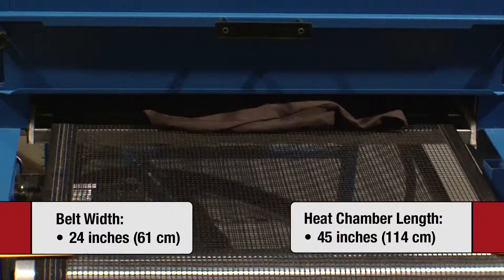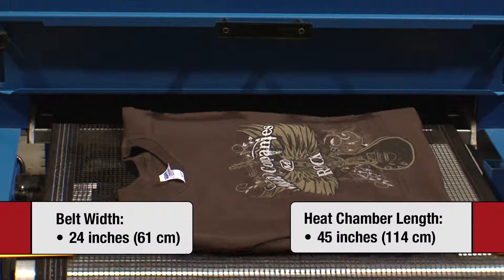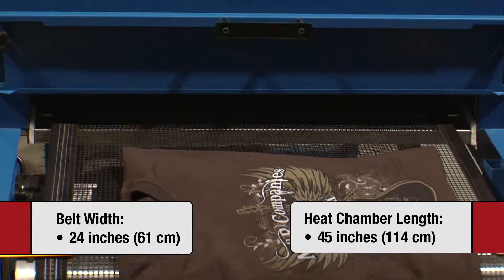It features a 24-inch dryer belt and a 45-inch long heat chamber. An optional 24-inch extension can be added to the infeed section.